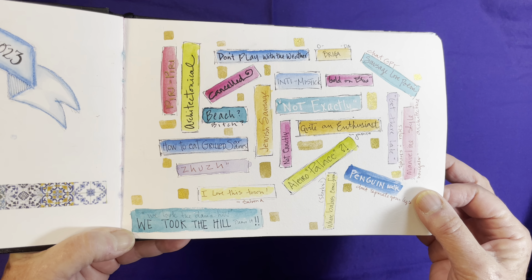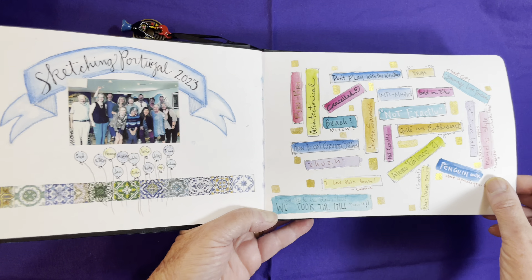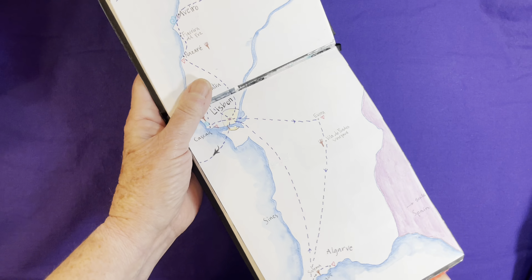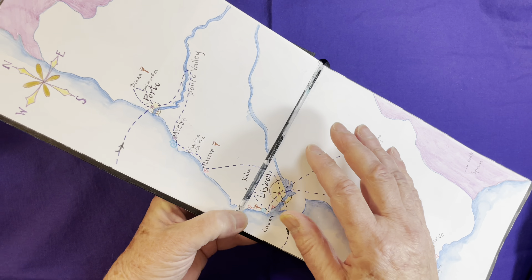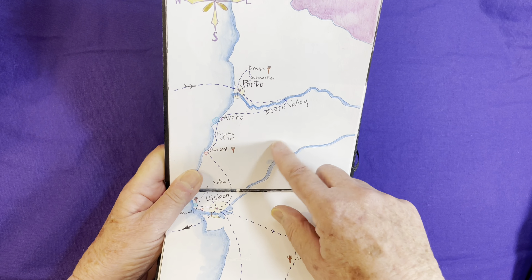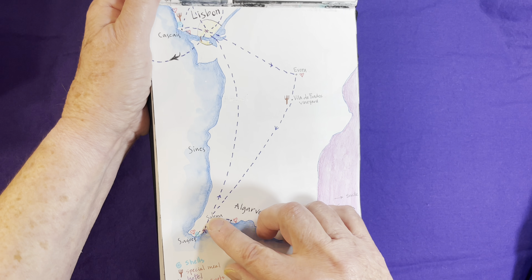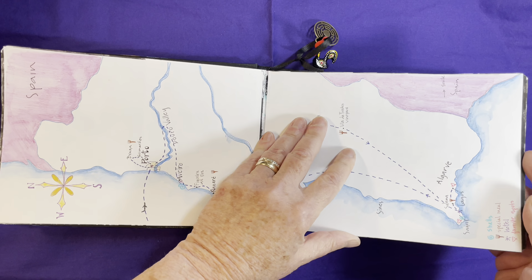This is a conversation collage — I like to write down some great phrases that help me remember the people and the information. I did not like what was happening on this spread; I kept overdoing it. So I finally decided to glue some white paper down and create a big map because I really needed to figure out exactly where we were in Portugal. Our first week was up here, our second week with my students came down through the Algarve and back up. I'm much happier with this spread now that it's a map.